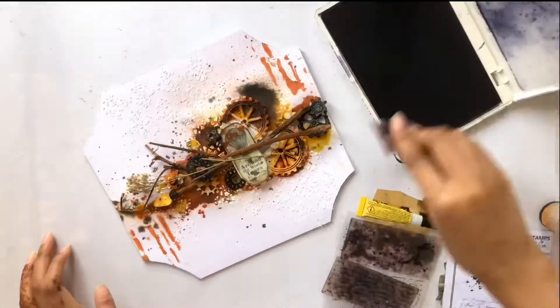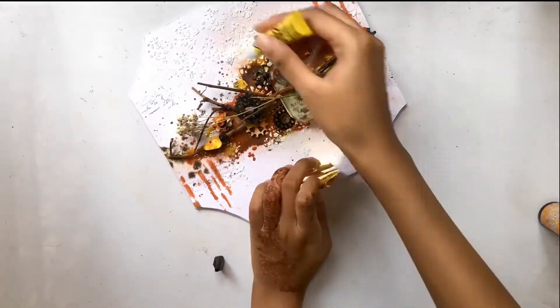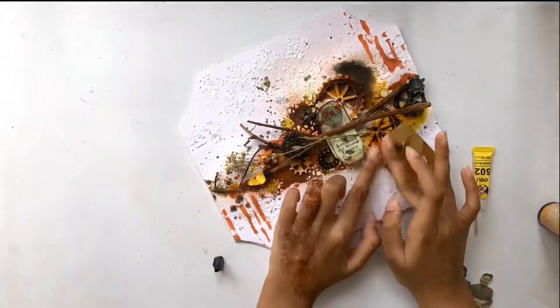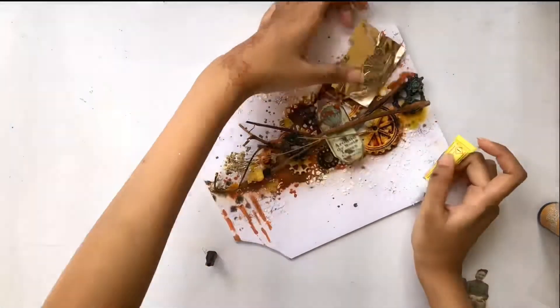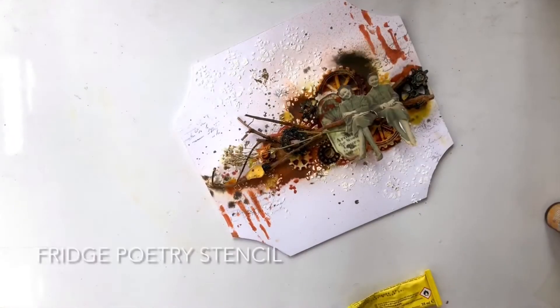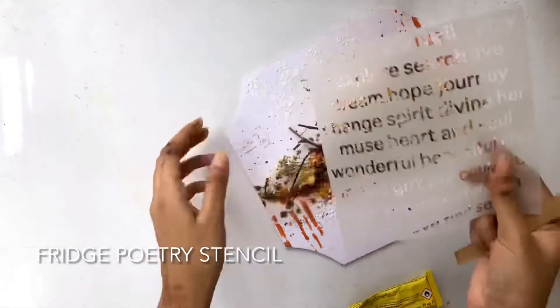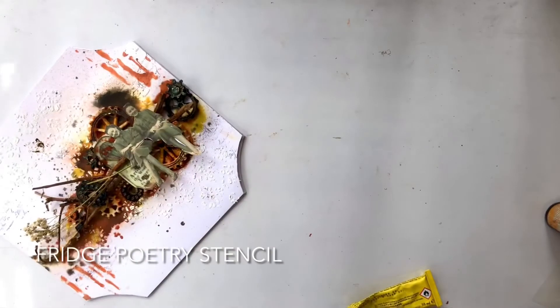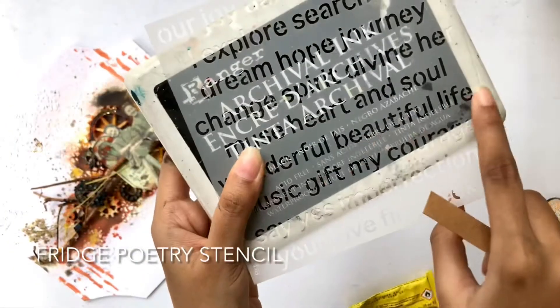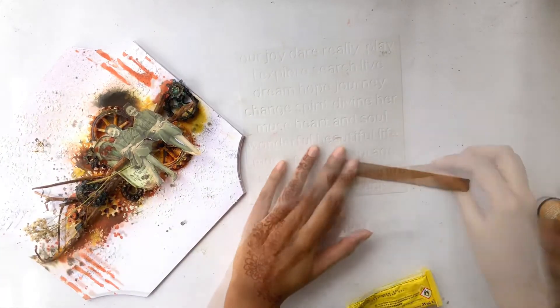As I felt like the background still needed something, I'm adding some stamp textures and foil accents. Finally adding a very vintage looking focal point. Now it's time to add a sentiment strip where I bring my fourth stencil and I'm using the Beautiful Life sentiment for today's project.